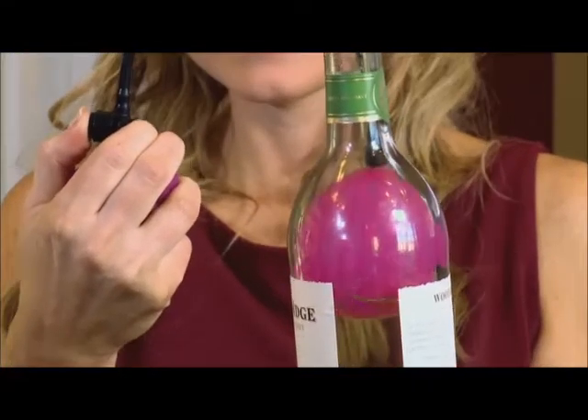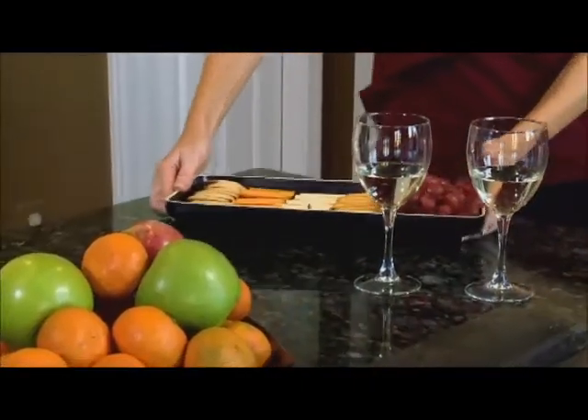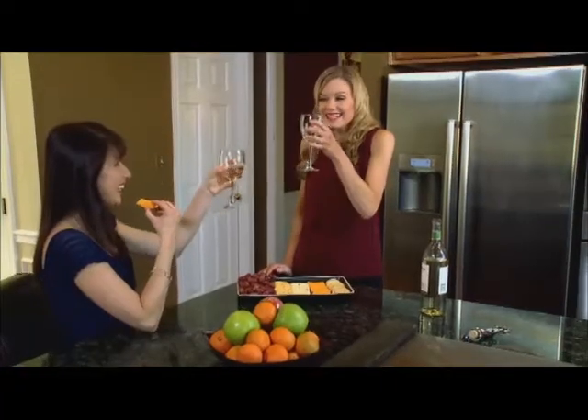And when you're ready to sip again, simply release the air from the cork. For about 25 bucks, keep the last glass tasting as good as the first.